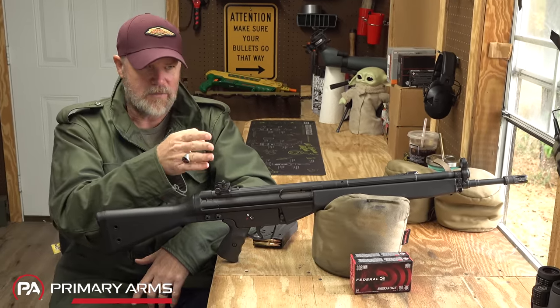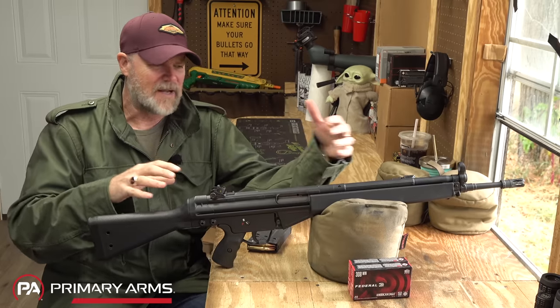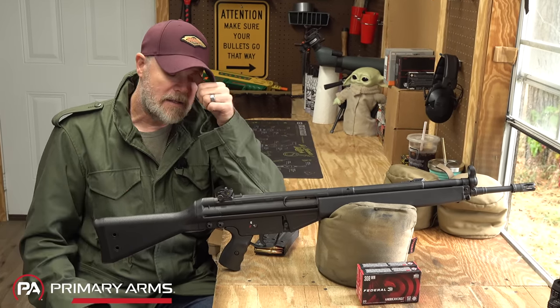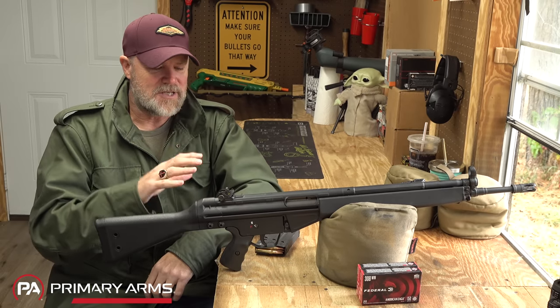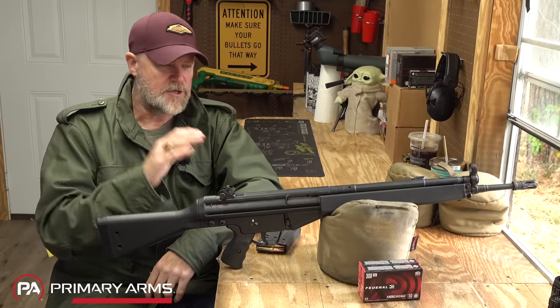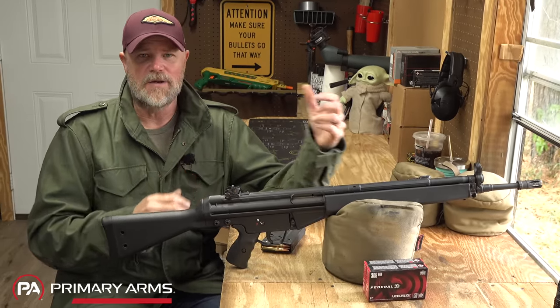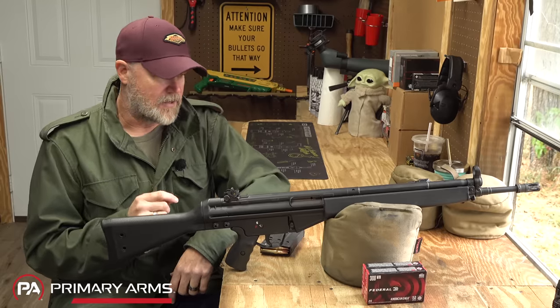Contrast that against something like the FAL, the M16, the G36 — anything with a bolt hold open on the last shot fired. Those guns can be reloaded when you're not even really looking at them. Perhaps there are experts with the G3 who can accomplish the same thing, but for the average gun owner and average shooter, this gun is just a step or two behind its peers.